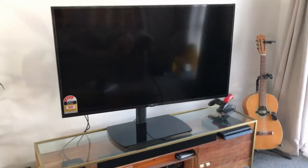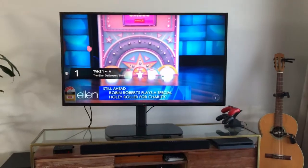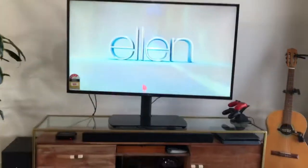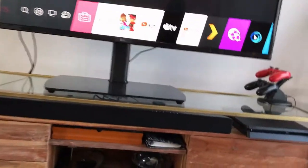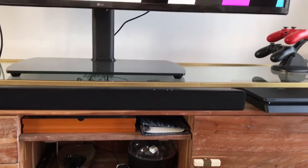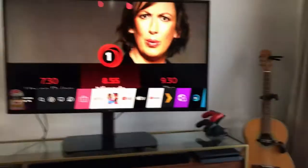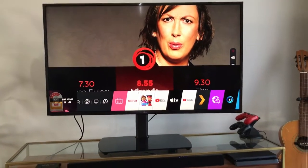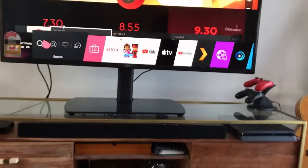There's also a network port and an optical port. The TV is Wi-Fi enabled. I've already tuned it — I'm using a Panasonic soundbar integrated via HDMI ARC, and the picture is looking great.